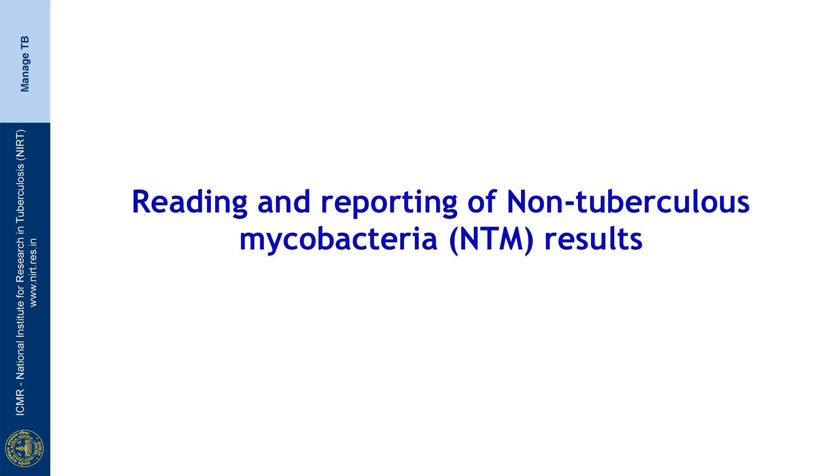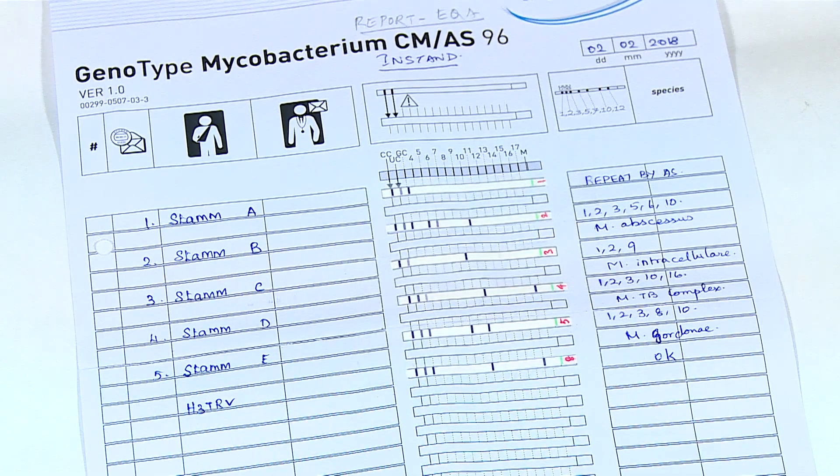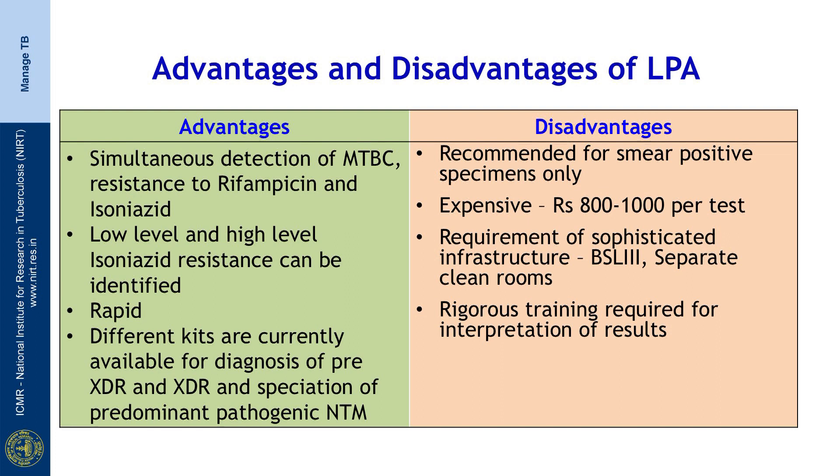Using the same principle, LPA can be performed for identification of non-tuberculous mycobacteria. Here DNA is extracted from culture and a specific region is amplified using a different set of primers and hybridized to a different set of probes. The kits used are Mycobacterium CM or AS. Based on the band formation, species are identified clearly. Here we see M. abscessus, M. intracellulare, and M. gordonae identified using the banding pattern.